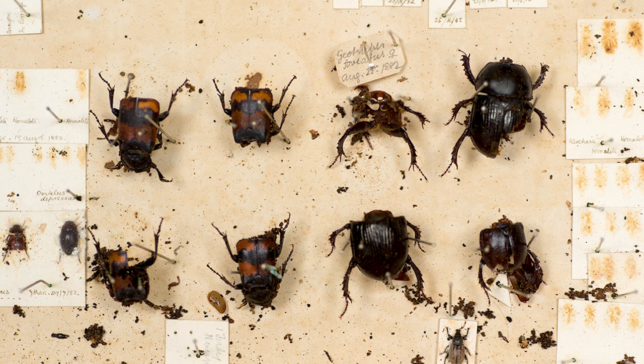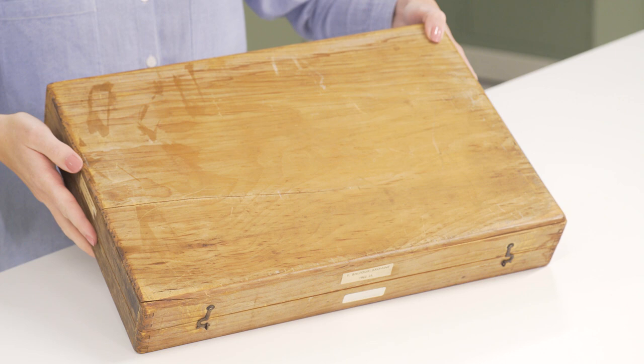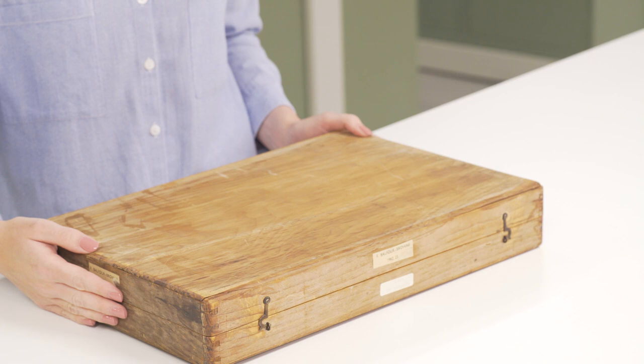Some historic storage like wooden store boxes will expand and contract under fluctuating environmental conditions. This will eventually lead to cracks in the storage making them vulnerable to pest infestations. This is why ensuring a stable environment is so crucial.